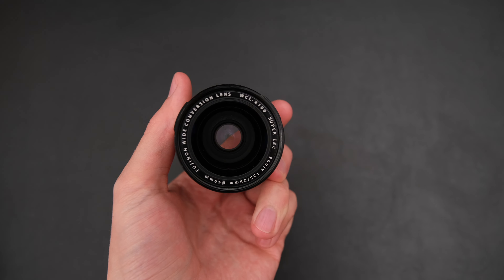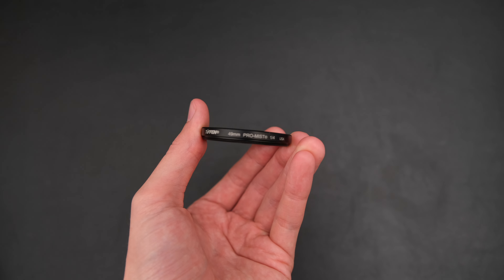Hi guys and welcome back to another video. In today's video we're going to be going through my five favourite Fujifilm recipes within five minutes. I recently took a trip over to Belgium and I was using the Fuji X100V with a 28mm adapter and also a Promis filter, so every image in this video was taken with that combo and is a straight out of camera JPEG.